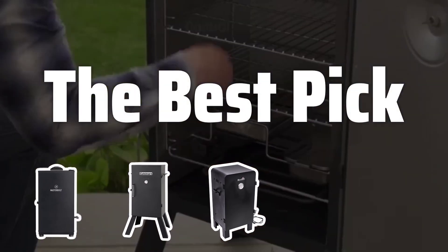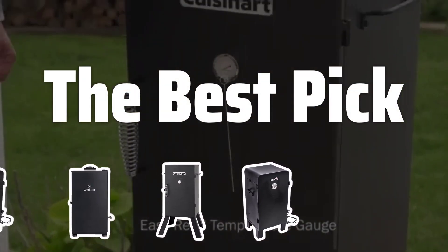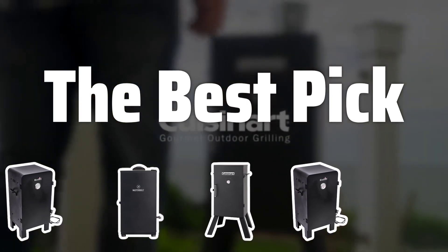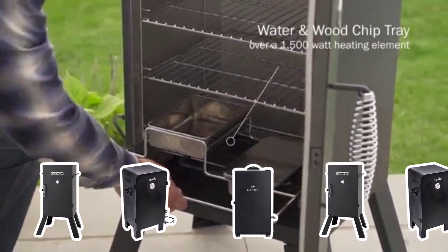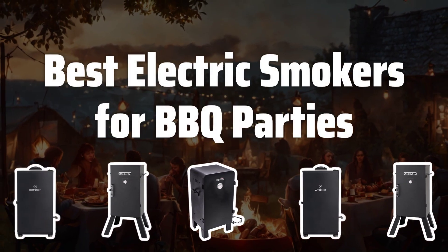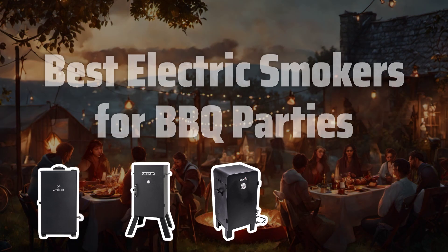Welcome to the best pick. Are you ready to take your barbecue parties to the next level? Get ready to discover the best electric smokers on the market that will make you the king or queen of smoked foods. Now let's take a look at the best electric smokers for barbecue parties we choose for you.